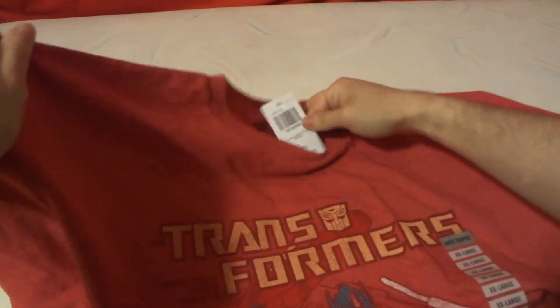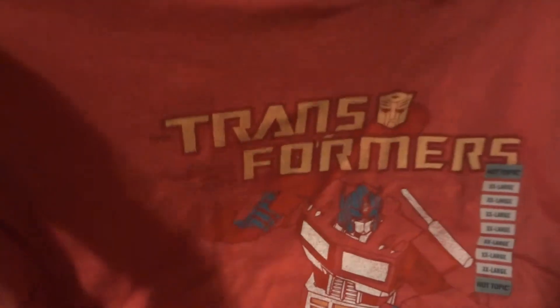Let me take that little sales tape off so we can actually see the design on the shirt. It features the Transformers Autobot logo, and if I get the camera in close enough to read the little text, it says 'More than meets the eye.' So that's pretty cool.